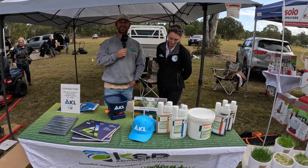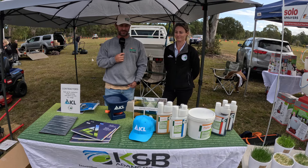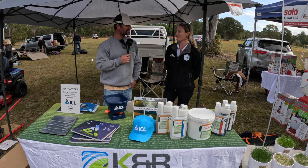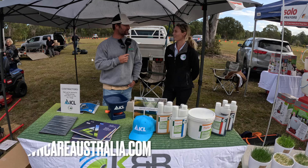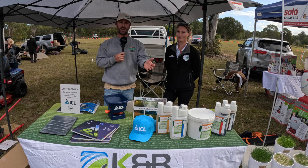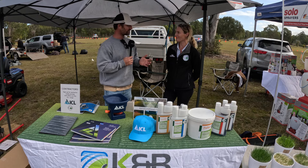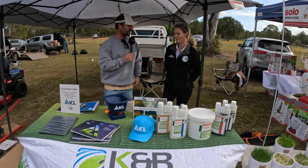We're here with Emma from Lawn Care Australia. She's going to take a few minutes to chat to us about what they've got on today. They've come down to showcase what they sell. Their website is lawncareaustralia.com — I'll put that up on the screen. What sort of things do you do and provide from Lawn Care Australia?